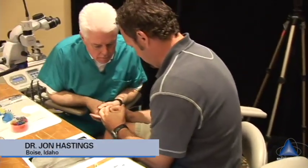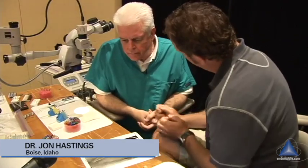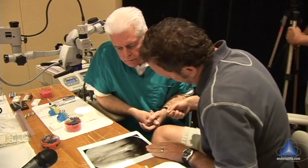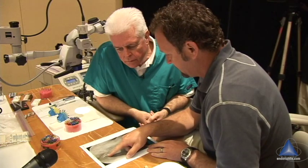If you've got a large diameter at the foramen, how do you keep sealer from going out the end? Because I get the cone, I butter the cone, and I kind of gently seed it in there, but I always get this squirted out. See the sealer out there?